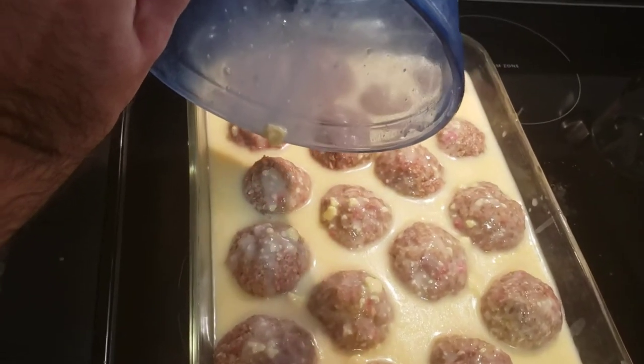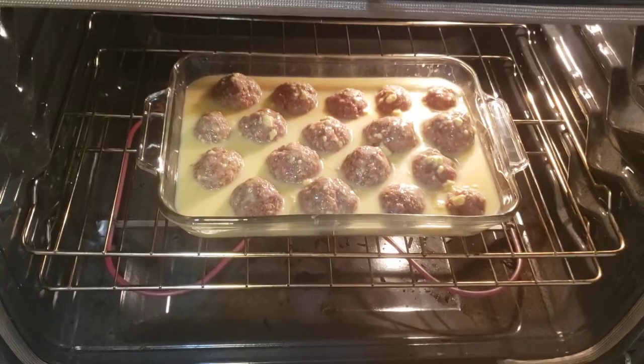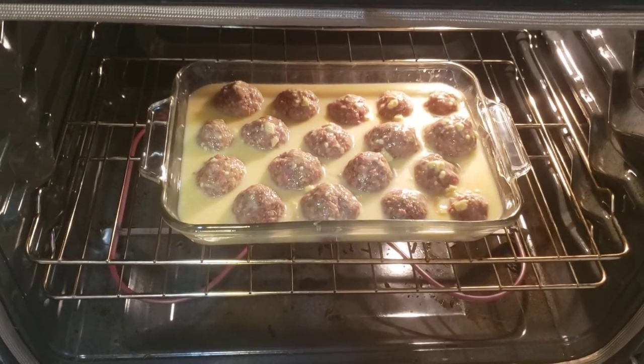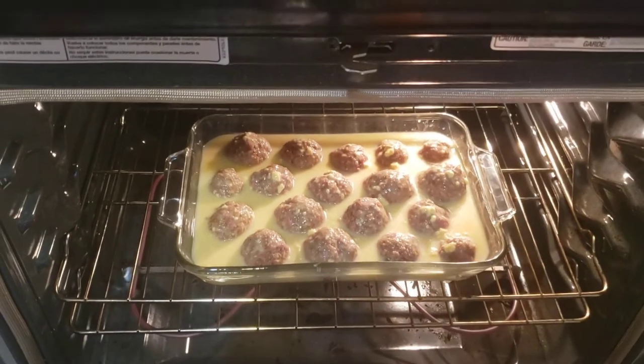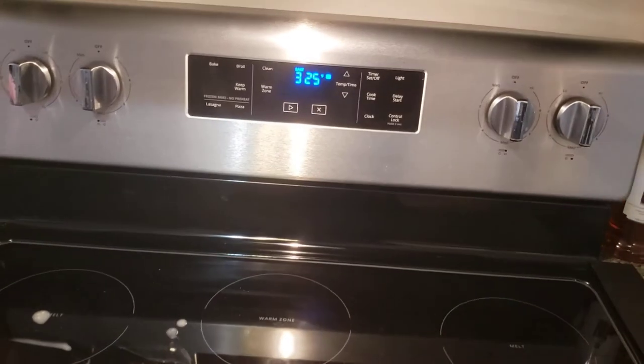Make sure your oven is set to bake at 325 degrees. The soup mixture is ready and we are ready to put them in the oven. In the meatballs go — 325 degrees. Alexa, set a timer for 50 minutes.